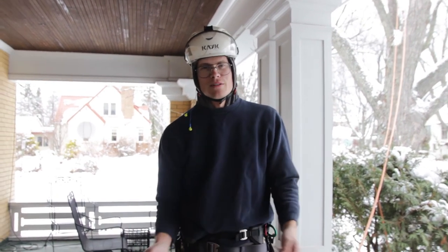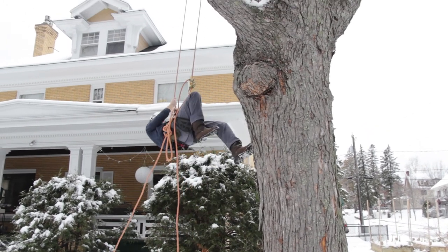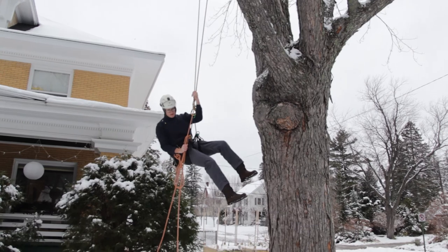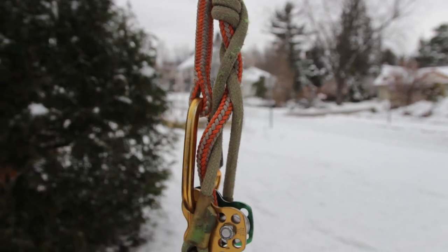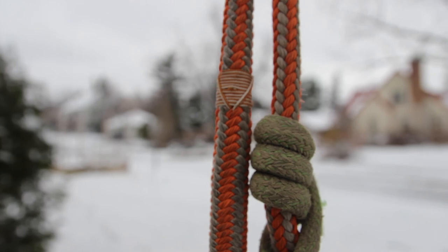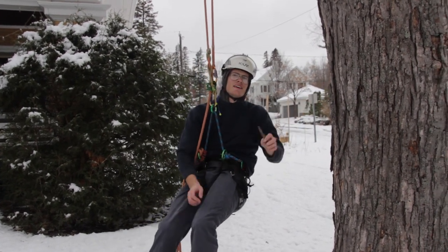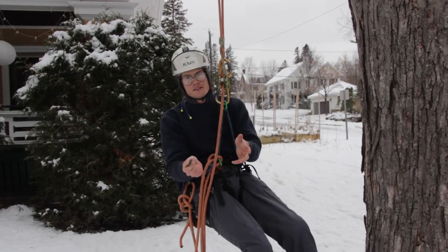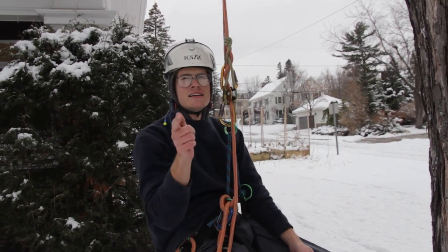I was climbing this little maple in my parents' front yard. So that was my first little splicing video vlog — I can't wait to do more with the Samson HyperClimb and Teufelberger Adrenaline. So I'm excited for those videos, and I hope you are too. Should be pretty fun, and then experimenting with some HTP. Good times — I'll see you in the next video.